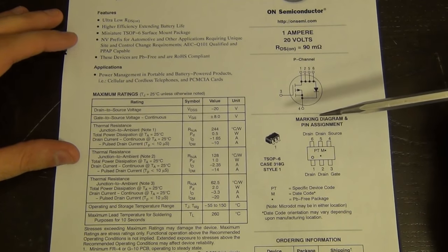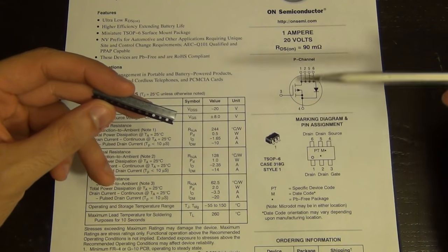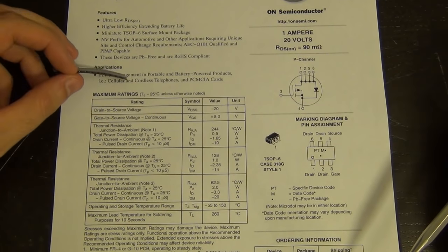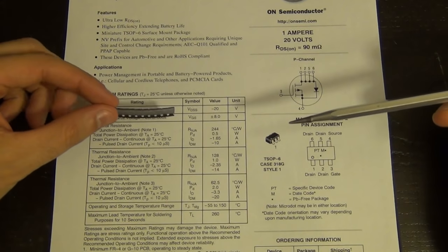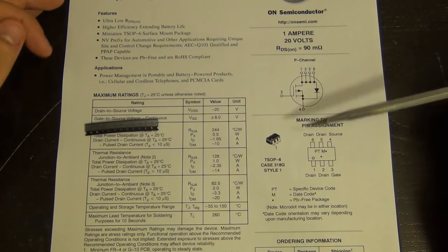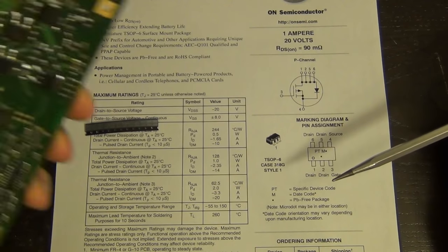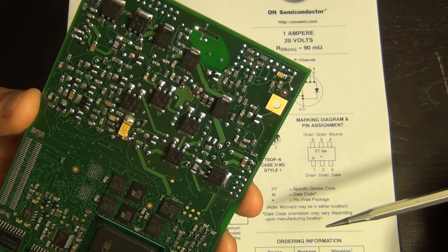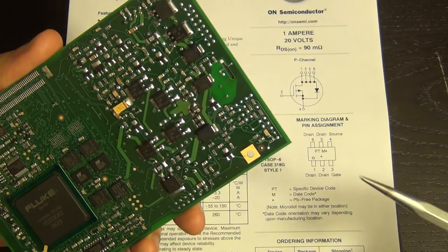The replacement has the same 90 milliohm R_DS(on). I was thinking of stacking two of these on top of each other to double the current handling capability, putting them in parallel. Since these are just MOSFETs you can put them in parallel without any problems. This doesn't mean it will fix our problem, but we'll need to replace this component anyway regardless. It's likely part of the power management system since it's designed as a switch, so it's a good place to start.